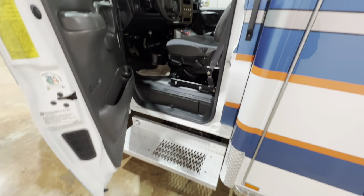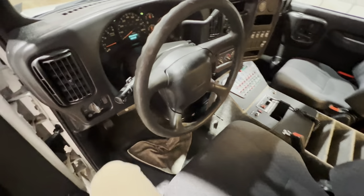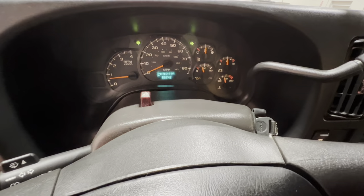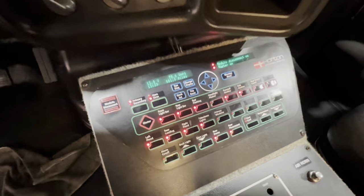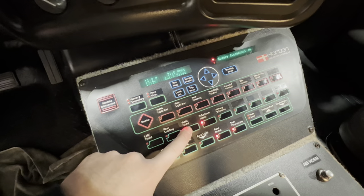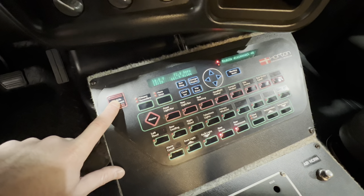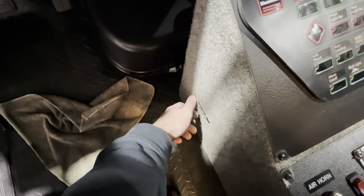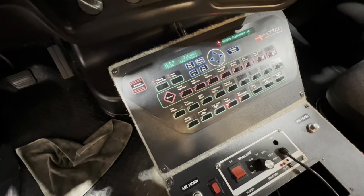Coming around to the driver's side — very clean, no rust. Driver's seat, very good. This ambulance has 83,000 miles on it. It's a 6.6 Duramax diesel. All your emergency controls are here — turn off the emergency lights, and then these control your scene lights. It has take-down lights on the bottom of the ambulance. There's a main power switch down here to turn off your batteries — that kills all the power to the module. Siren unit is a Whelan siren, and you've got air horns — you heard those earlier in the video.